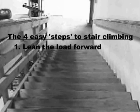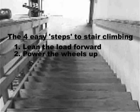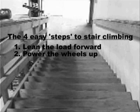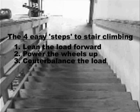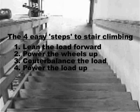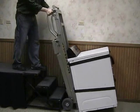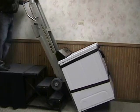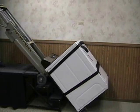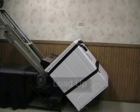First, with the load at its balance point, lean the load forward to clear the front of the step that you're climbing past. Next, power the wheels up to the second step, leaving an empty step on which you can place the load. Then counterbalance the load by leaning down and back on the top of the ElectroTruck. Finally, power the load up to the empty step. Here's what the process looks like with a load: lean the load forward, power the wheels up leaving an empty step, counterbalance the load, and power the load up.